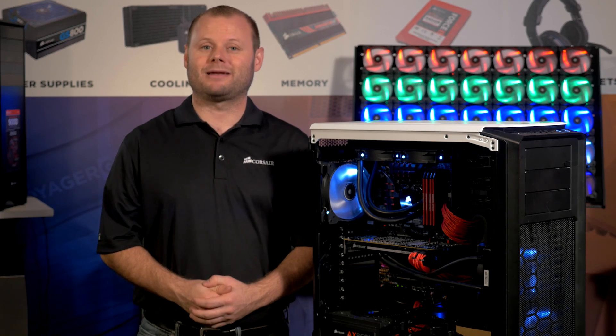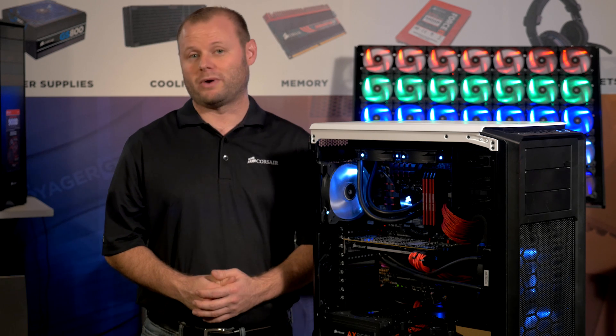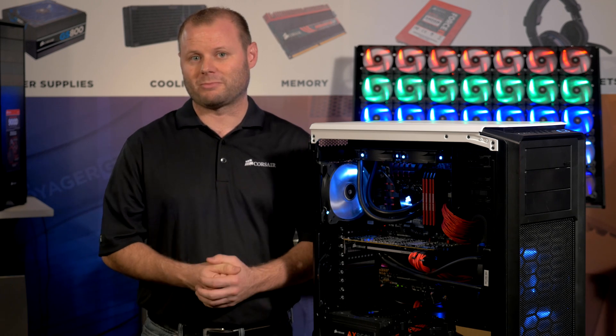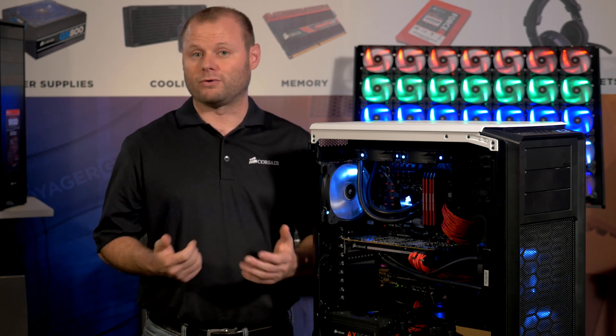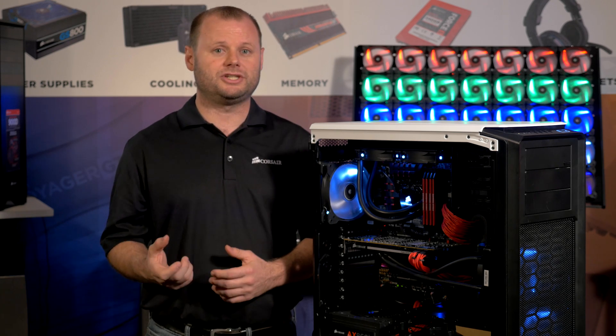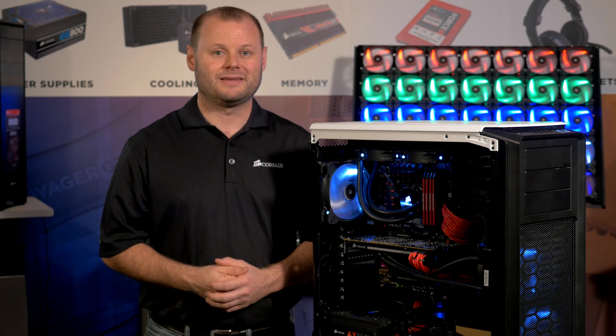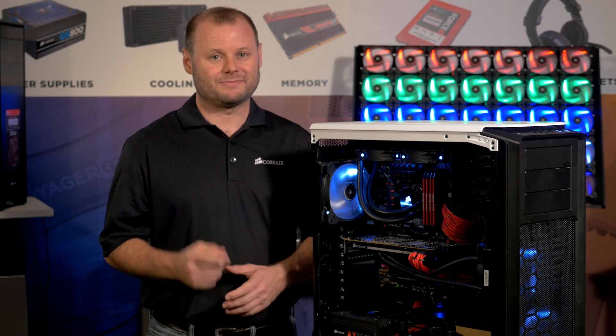The HG10 is compatible with any of Corsair's Hydro-Series liquid CPU coolers. It's meant for reference GPUs, but will work with some aftermarket designs as well. For a full compatibility list, check out our website. And if you'd like more information on how to attach the HG10 to your graphics card, we've got a detailed installation video for you. Thanks for watching, and if you have any questions, here's how to reach us.